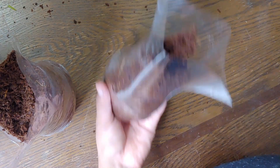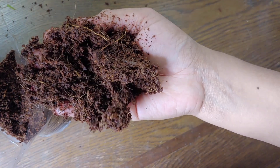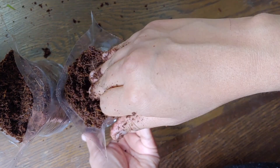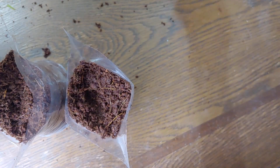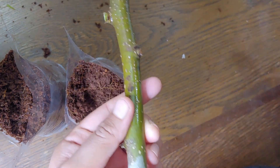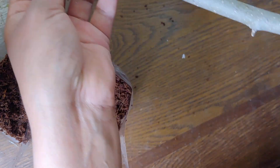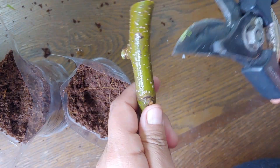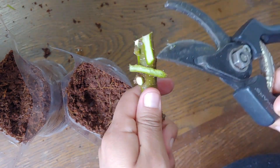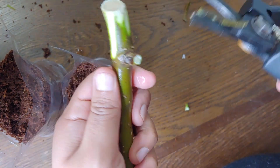Look at that coco coir — love coco coir. It's really important to put these guys in water right away to make sure they don't lose too much moisture, but also so you don't forget which is the bottom and which is the top, because you don't want to put them in upside down — you would be wasting valuable cuttings.